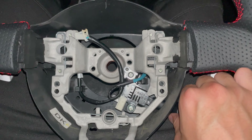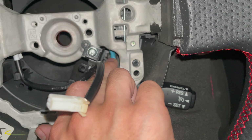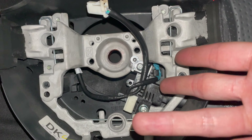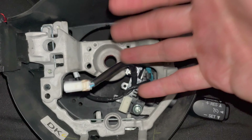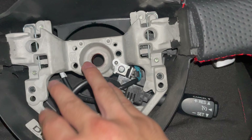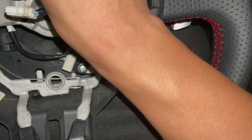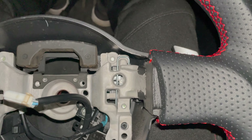Quick update: got the cruise control on, paddle shifters are in. The only issue is there's this little clip thing where the wire kind of holds it in place, making contact with the cruise control itself — but I guess that's how it's designed. Since this was supposed to be a manual, I don't think these paddle shifters were originally meant to be there. Essentially halfway there — just gotta put this in, and that's it besides the airbag. Should be good to go. I'm just praying this works and there's no warning lights.